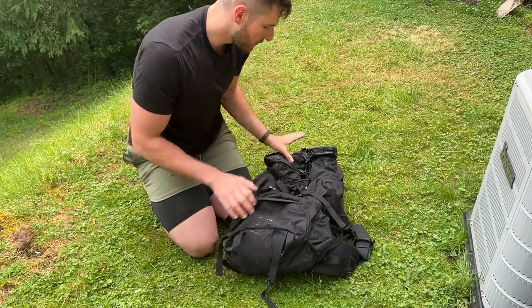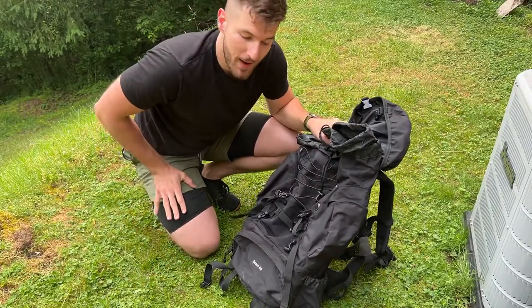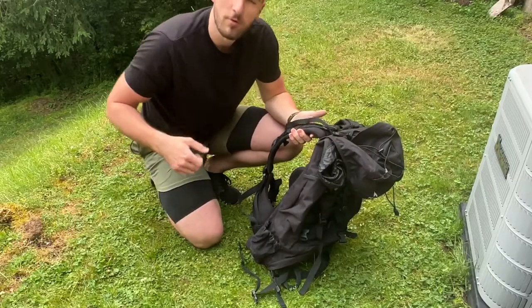The quality I'm impressed with. I've been practicing for a backpacking trip, putting 30-plus pounds in here and hiking, and it fits really well. I'm 6'2", so I'll show you what the fit looks like real quick.